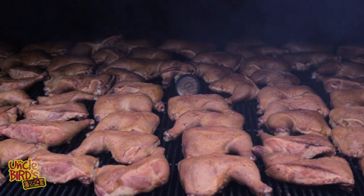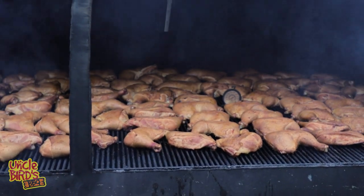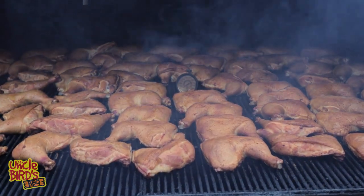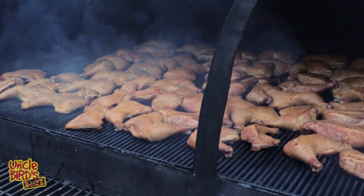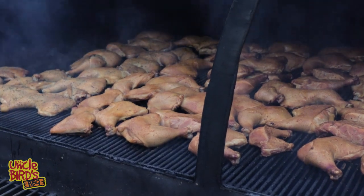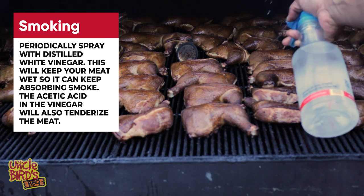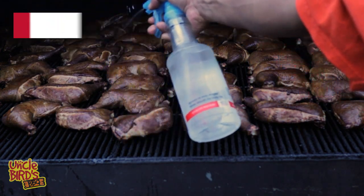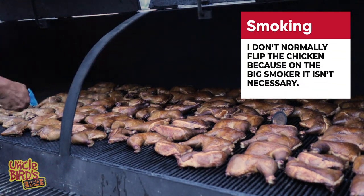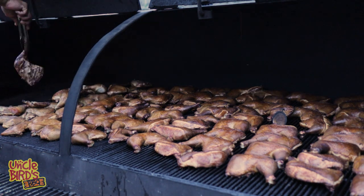Periodically, open up the smoker and spritz with some distilled white vinegar. This keeps the surface of the meat wet so it can continue to absorb that good sweet smoke, and the acetic acid in the vinegar also tenderizes the chicken while it cooks. So we're tenderizing at multiple levels — with the Jacquard, with the brine, and now with the vinegar. I don't do a lot of flipping. If you're using an offset smoker, as the pieces on the hot end get done, just take those off and scoot the remaining pieces up — they'll cook a little faster and you can get everything done within about a 30-minute window.